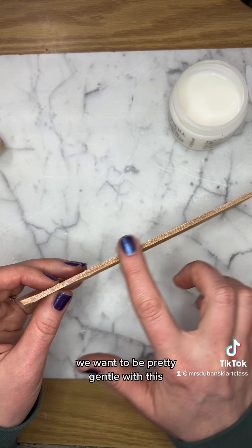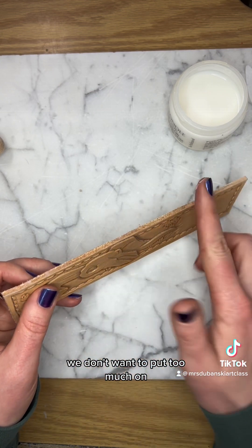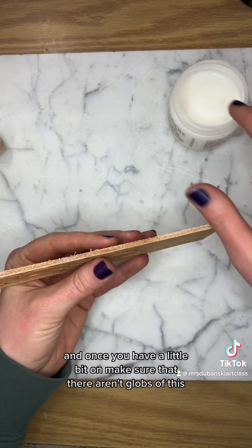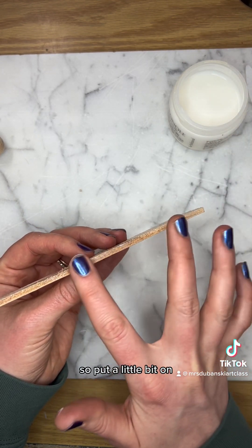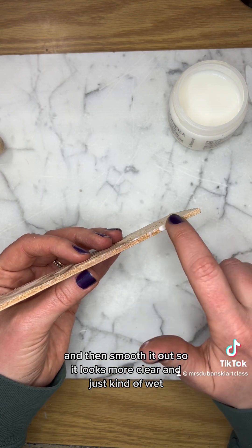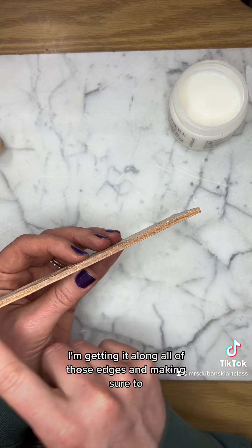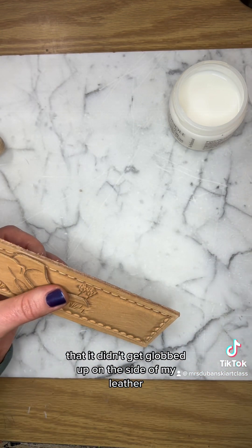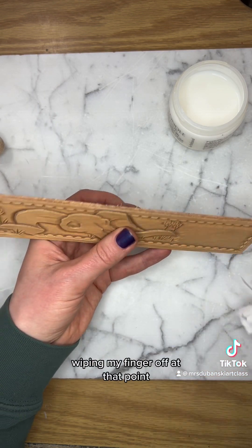We want to be pretty gentle with this. We don't want to put too much on. Once you have a little bit on, make sure there aren't globs of the white color. Put a little bit on and then smooth it out so it looks more clear and just kind of wet. Get it along all of those edges and make sure it didn't get globbed up on the side of the leather. Then wipe your finger off.